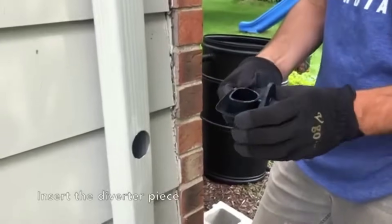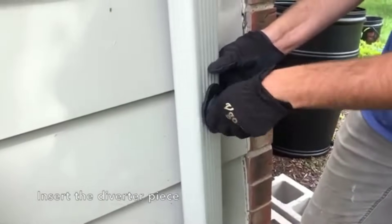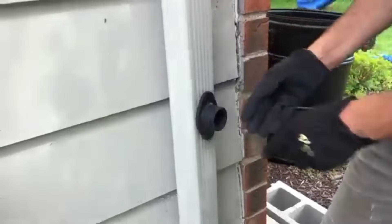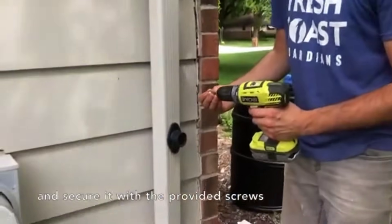To put in the diverter piece, hinge the sides and insert it into the downspout. To secure the diverter, use the two screws provided in your kit and screw them into the two spots around the diverter.